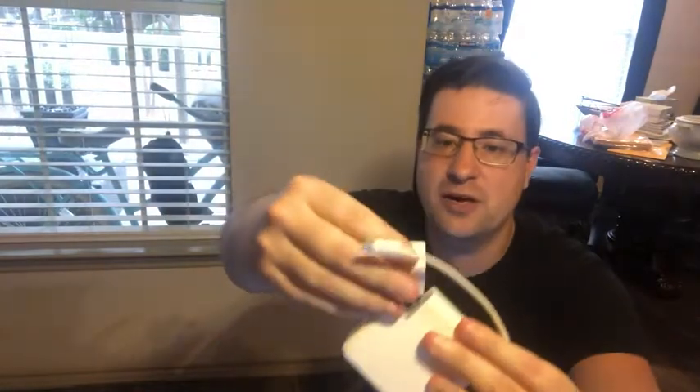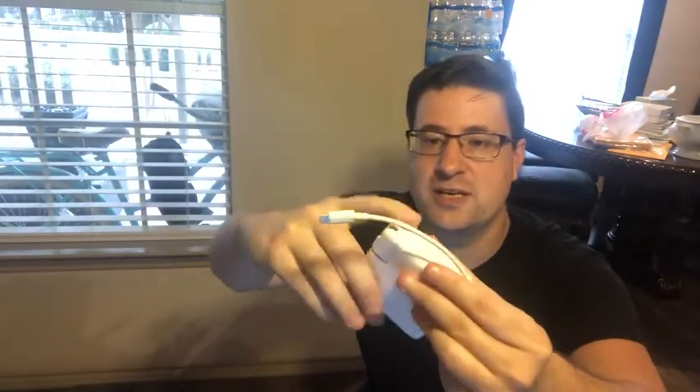It's just a great overall product. You can see the little plug even disconnects if you need it to, so that's a cool feature. Just very compact, very sleek design.